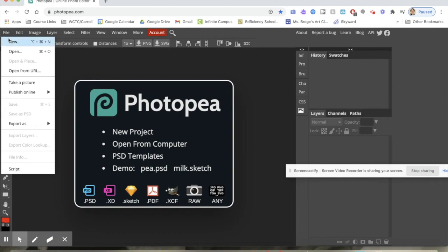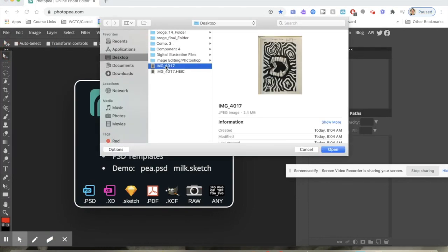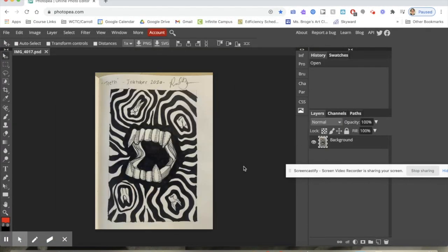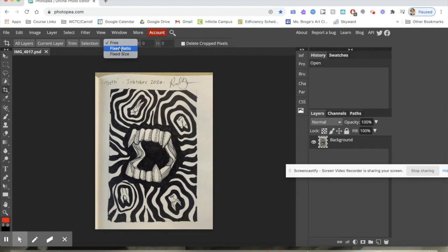I am going to go to File, Open, and then find my image from my desktop, then hit open. The first thing I'd like to do is crop my image. You find the crop button on the left and I am going to change it to fixed ratio with a width of six inches and a height of nine inches, because that corresponds to my linoleum piece. Then you can hit the check mark or just click off of it.